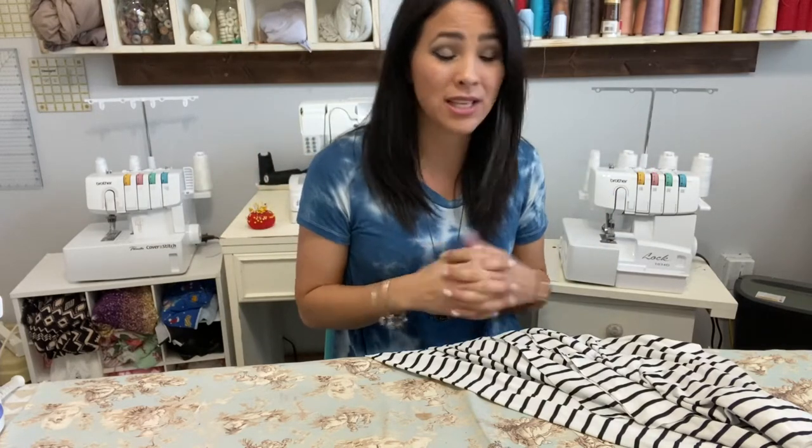Hi friends, it's Deanna here. Today we are working on another awesome free pattern — this is the grab-and-go robe from Rad Patterns. It's free and it is really neat. It's a robe that's great for maternity robes, like if you're going to have a baby, or just to lounge around the house.